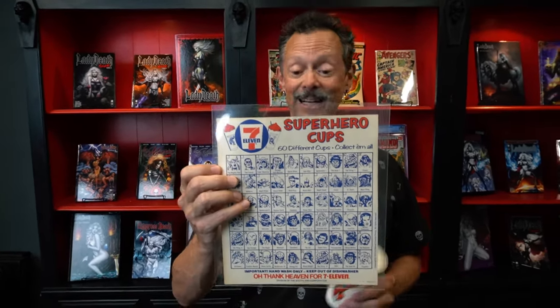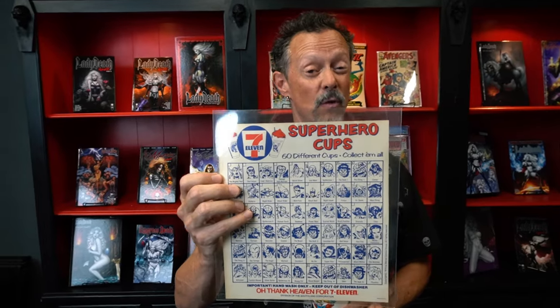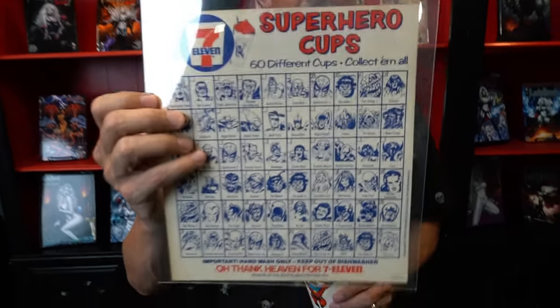I collected these cups — I think they came out in '74 or '75 — so I collected them as they came out. Enjoy them. Thank you so much. Tune in again tomorrow where I'm going to show you another collectible that I enjoy from my collection as I celebrate my 50th anniversary of collecting comic books.